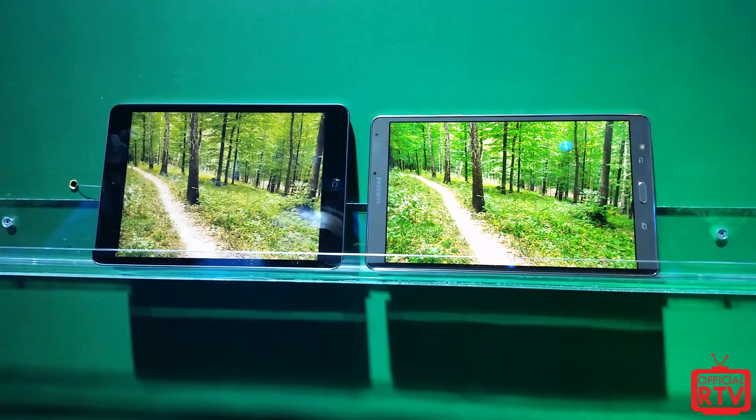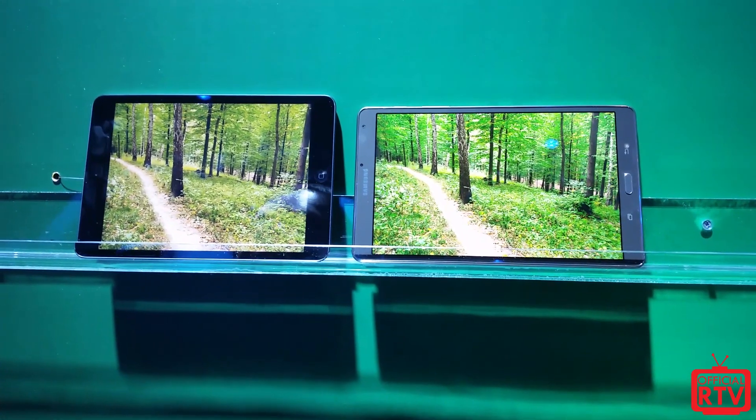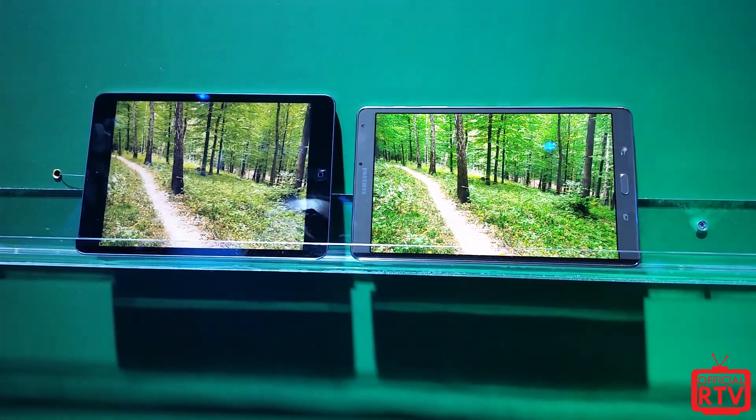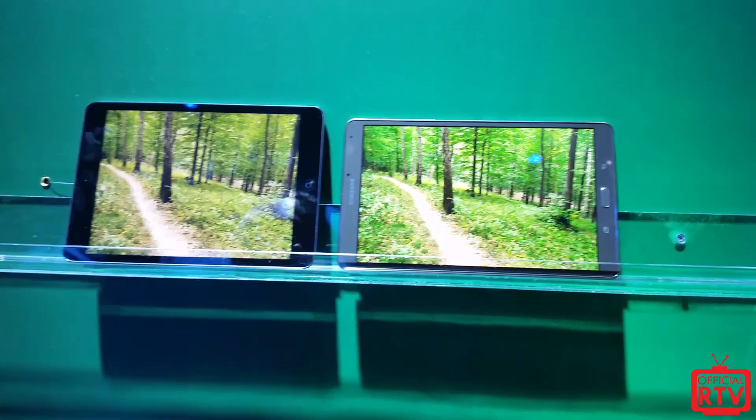The RGB — Adobe RGB — is going to be in effect here. You can see the darker greens on the Tab S versus the lighter greens on the iPad mini, which is a really clear difference.